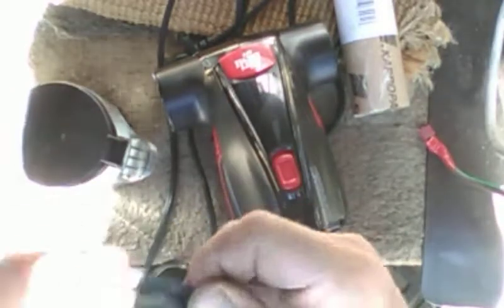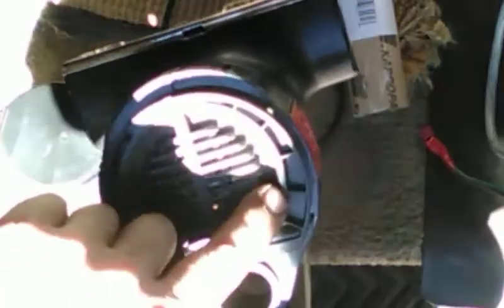So, get a 1/32nd nitrile O-ring and push it around the outside edge of the filter. You can probably get that at NAPA. The sealing surface is around the outside edge here. Add that O-ring and you should be able to push it, turn it, and lock it in place.